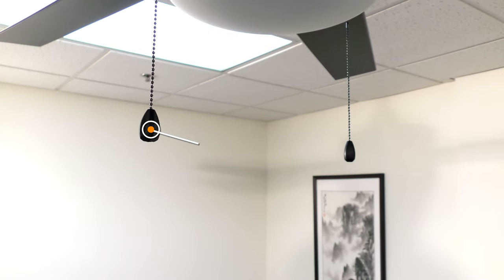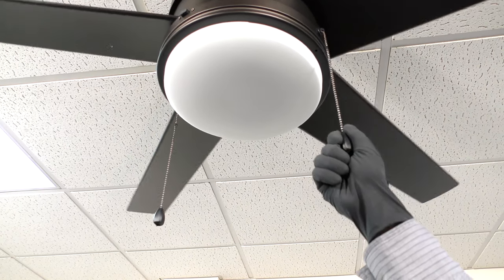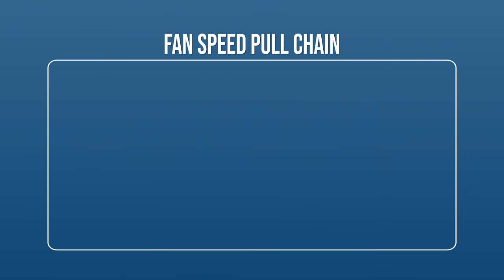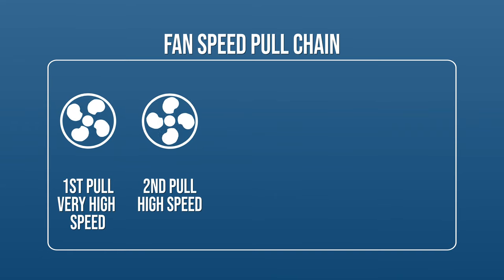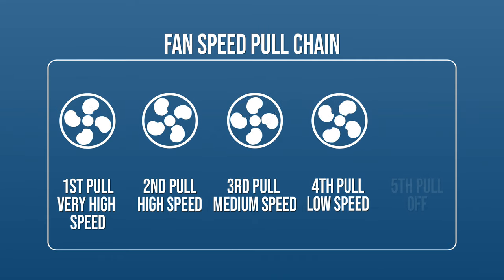The pull chains provide an easy way to control your fan speeds and light. Use the fan chain to change the fan speed. Each pull of the chain cycles through the fan's 5 different speed settings: very high speed, high speed, medium speed, low speed, and off.